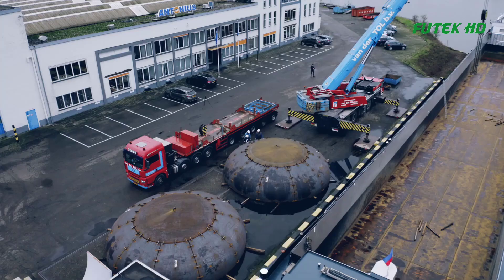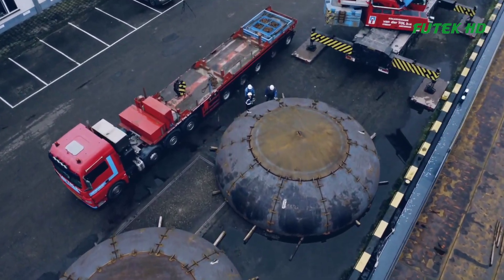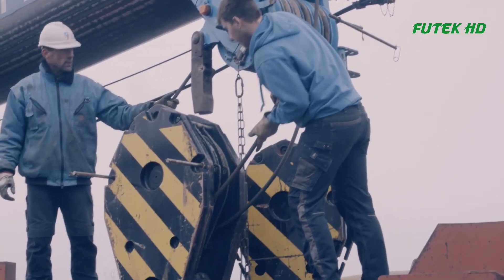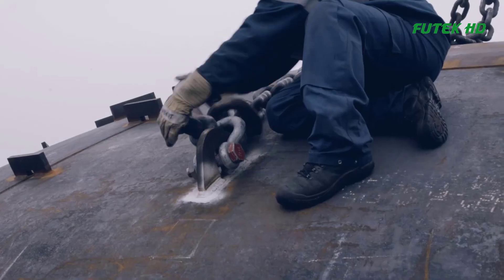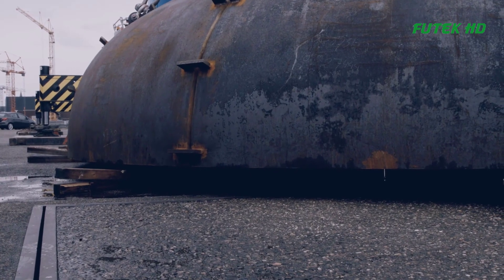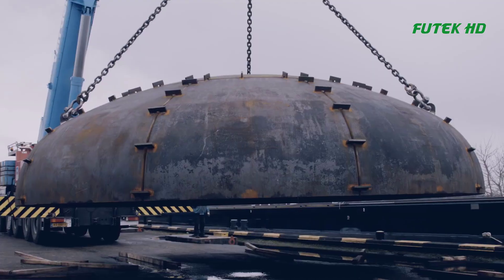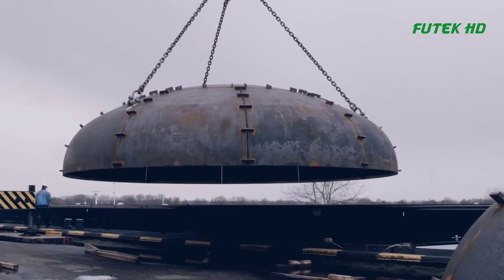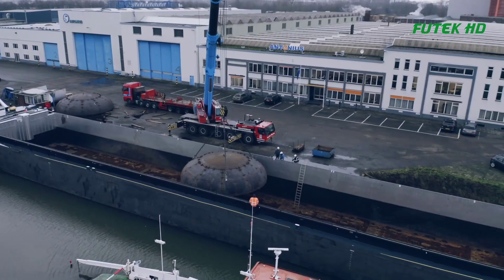After welding, the completed head is subjected to a series of quality control inspections to ensure it meets all relevant standards and specifications. This may include non-destructive testing, dimensional inspections, and visual inspections. Finally, the completed heads are prepared for shipment to the gas carrier where they will be installed as part of the gas tank system. Throughout the production process, strict quality control measures are in place to ensure the safety and reliability of the final product.